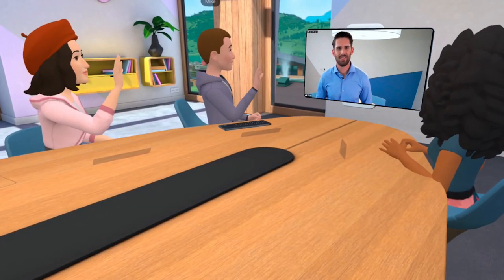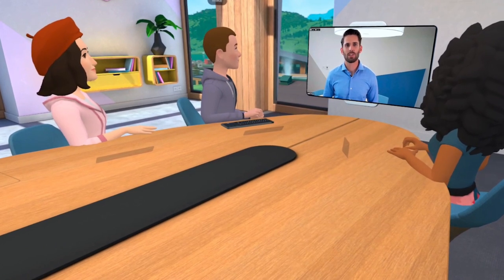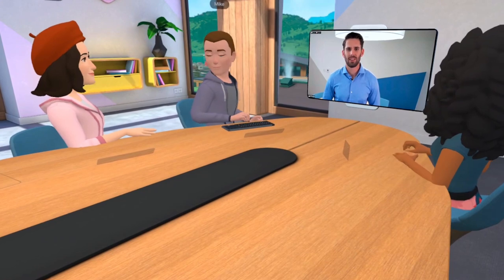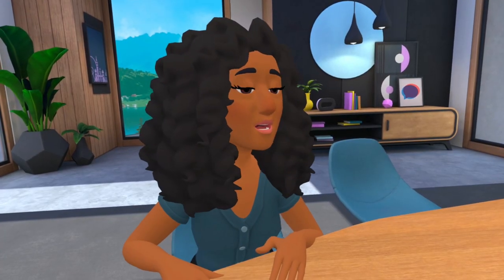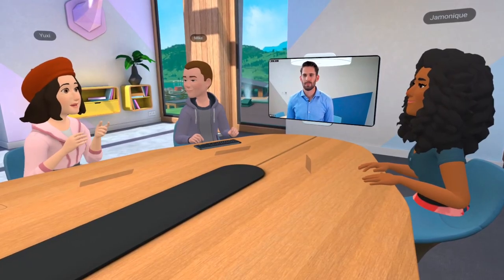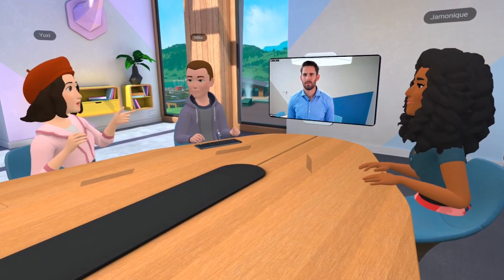Hey everybody! Hey Jordan! It's great to see you all in VR. I'm dialing in from my Zoom Rooms touch board. It feels like I've joined a real meeting room where you're all sitting together. With spatial audio you can tell that my voice is coming from this direction and Jordan's voice is coming from the video screen.